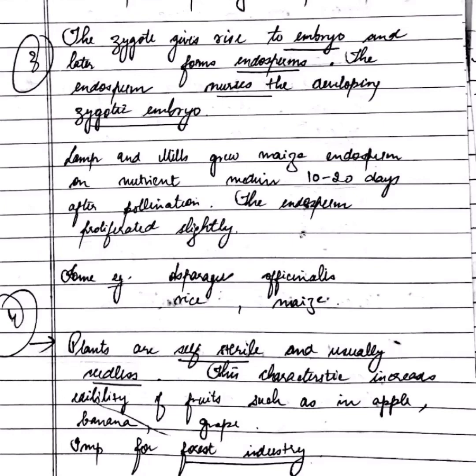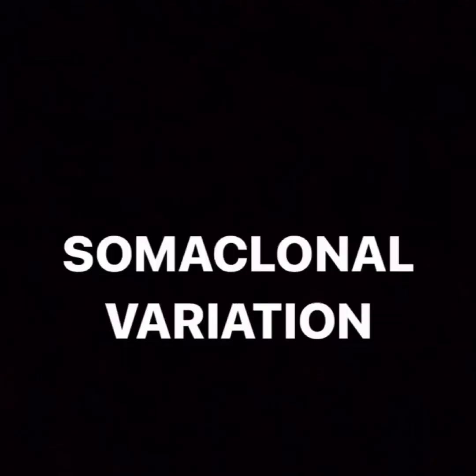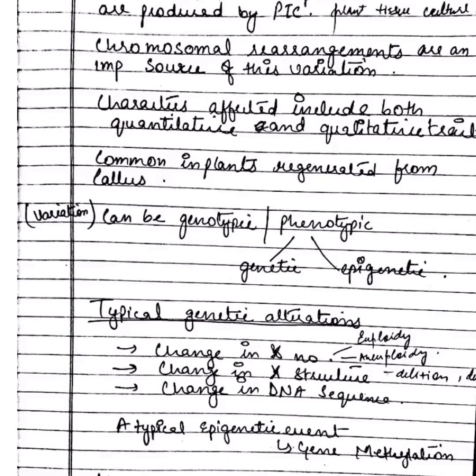The last topic is somaclonal variation — variations seen in plants produced through plant tissue culture. The variation can be in the form of chromosomal rearrangements. The characters affected include both quantitative and qualitative traits, and it is common in plants regenerated from callus. It can be genetic or epigenetic.